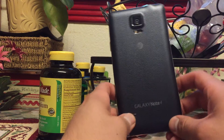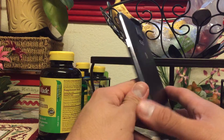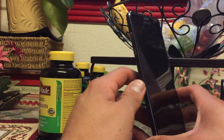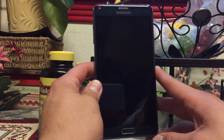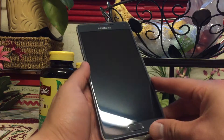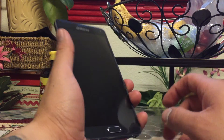Hey guys, just doing a quick video on how to make your Note 4 look like the Nexus 6 from the inside. Of course, hardware you really can't change much, which is a good thing for this case at least, because the Note 4 is shorter and skinnier than the Nexus 6 so it'll be a lot easier to handle.